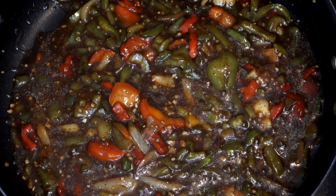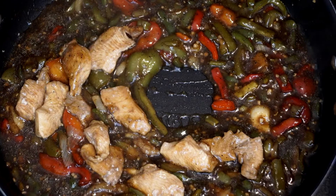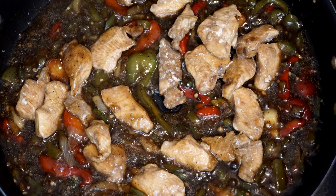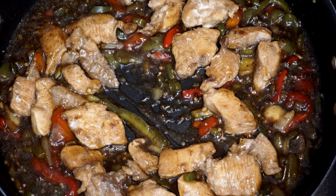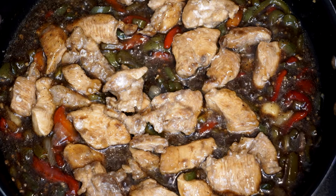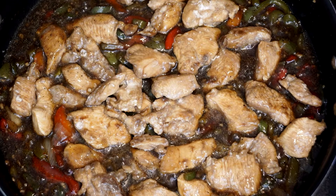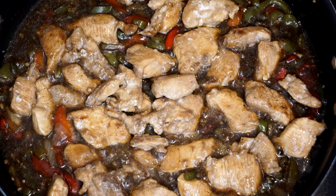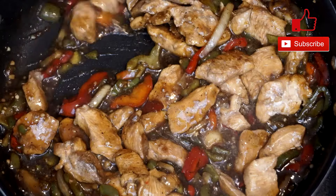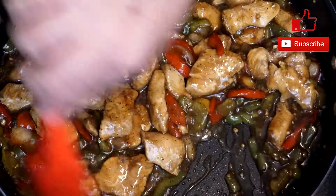Once the sauce is up to temperature, add back in the chicken we cooked earlier. You can see it's a very dark sauce, but once you put the chicken in it's going to work really well — this has a ton of flavor with a real punch. Let this cook for about four minutes so the chicken takes on the flavor from the skillet. Mix it through so it's totally coated with the sauce along with the peppers and onion. If you're fixing this for a couple of people, it's perfect — there's plenty here for two, maybe even three people served over rice.